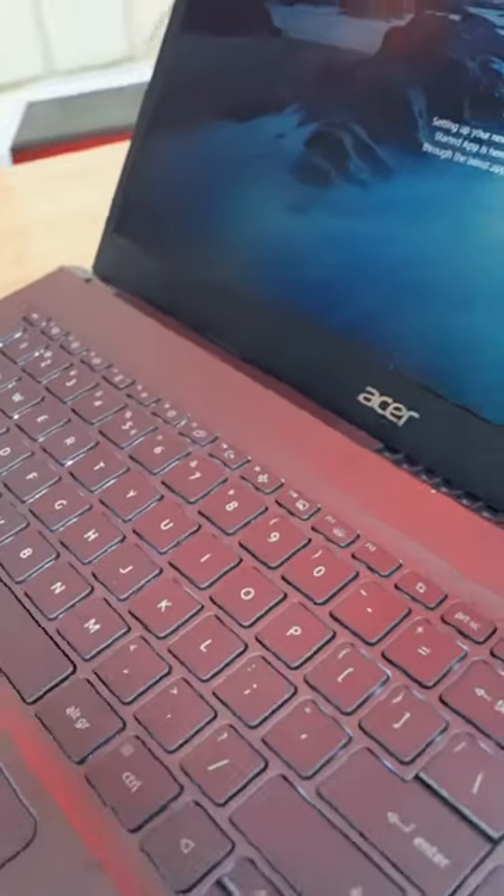If you want to lock it straight away, use Windows plus L. This lets you lock and unlock everything in one second.